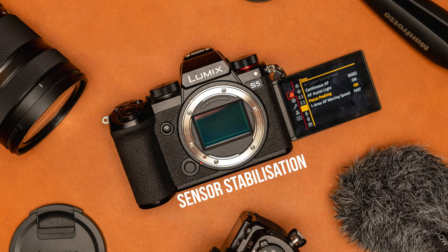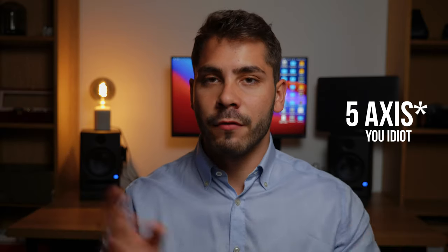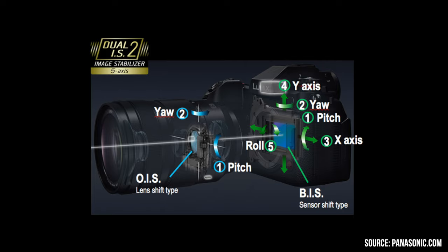First and foremost you have the sensor stabilisation, which is 5.5-axis — I'll put that on screen if I got that wrong. Essentially, the sensor inside the camera actually moves to compensate for any shakes or jitters that you may have whilst taking photos or recording video, which is really nice.